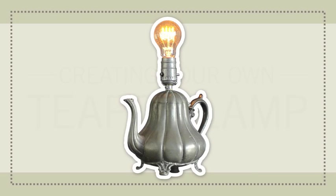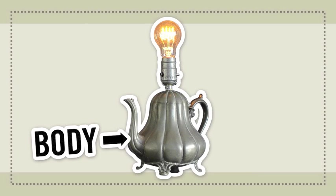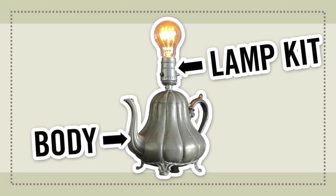Creating your own teapot lamp is pretty simple. You'll combine a pot or some other sort of body, a lamp kit which gets wired through and mounted onto the body, and a light bulb.